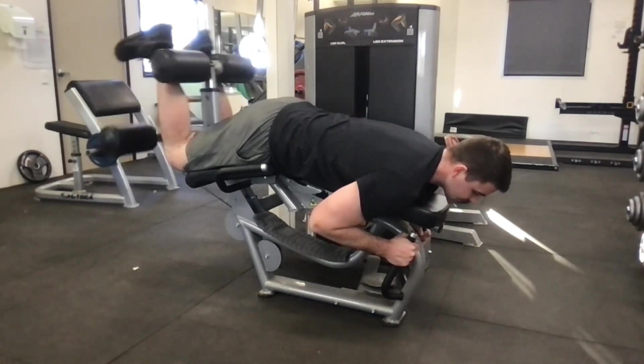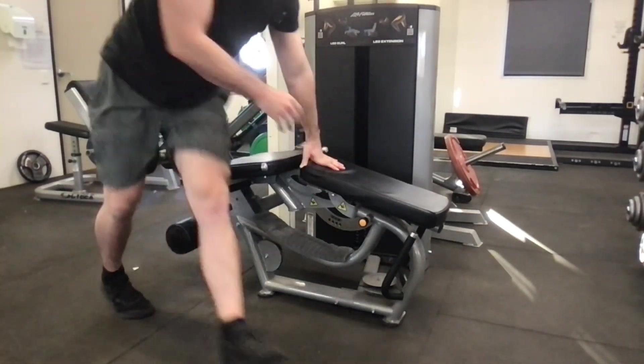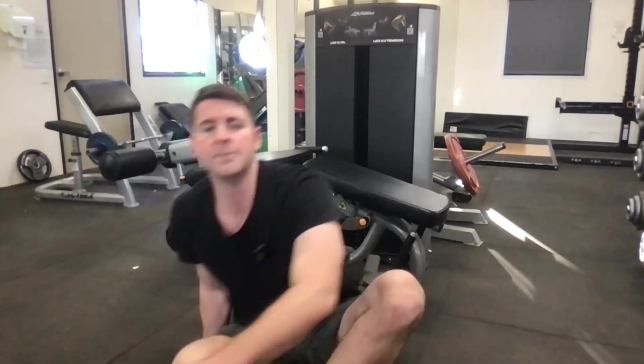It's the best exercise to train the hamstrings. Another variation is single leg, or two legs up and one leg down — there are lots of ways to do it. Do the specified way in your programming or modify as needed. Pick an appropriate weight; you shouldn't be hurting your knees, you should be training your muscles. That's the leg curl.